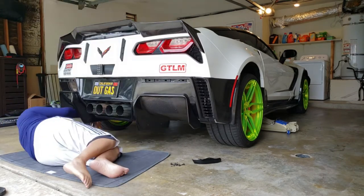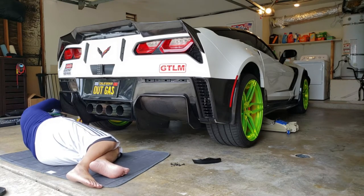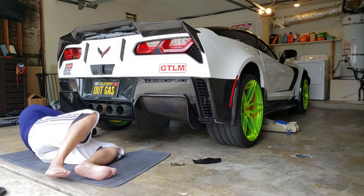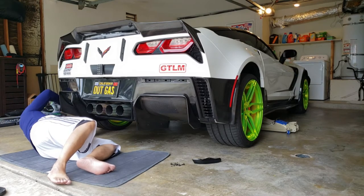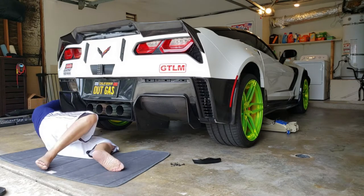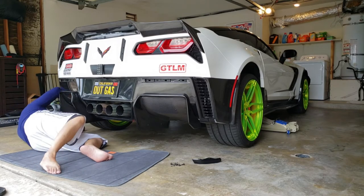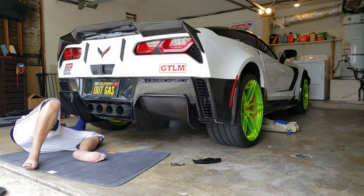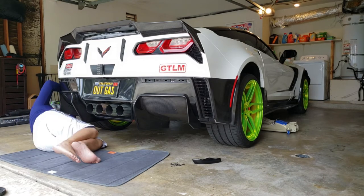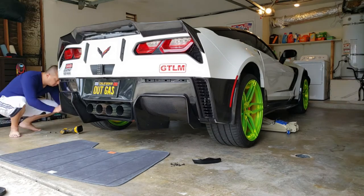If you need to install a diffuser, APR undertray, or need to wrap it, or need to do an exhaust tip job or exhaust system work, it's nice to remove this so you can get around easier. The bumper itself wraps around the tip, so it's really hard to weld a new tip on or pull the exhaust system off without having to dismount the entire X-pipe.